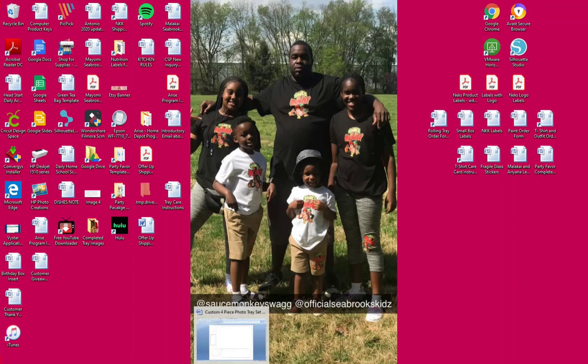Hey everyone. This is Mae Omi from Neats Customs Creations. I want to welcome you all to Neats Customs Creations Lounge, my crafting lounge. I am going to be uploading different videos of me doing different things, because I get a lot of questions about how I do certain things on my trays and my orders.